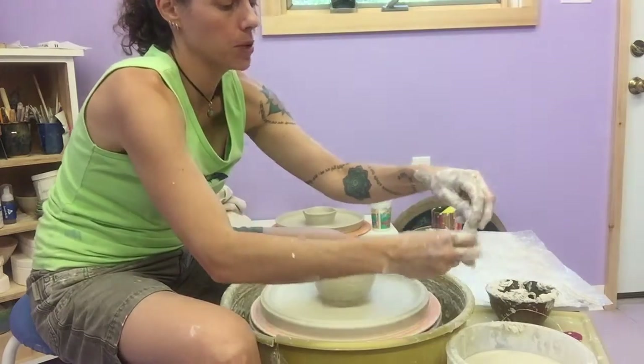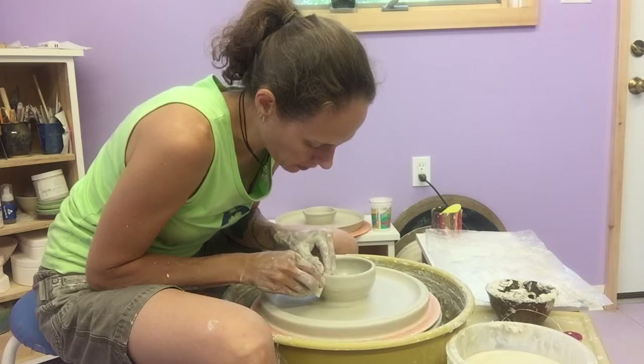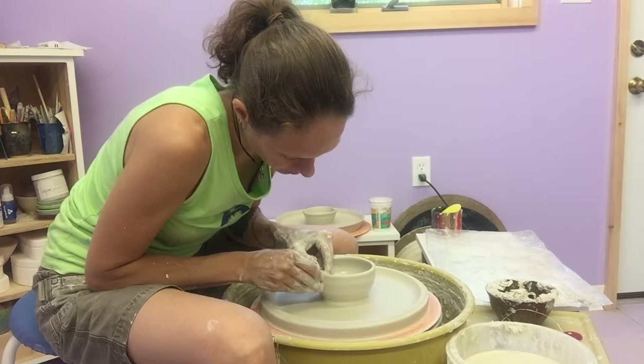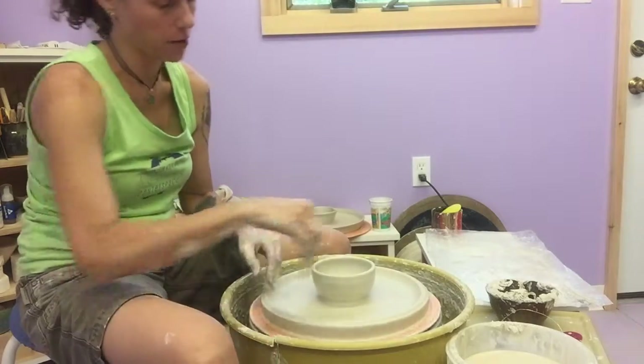I'm going to come back and just finish the rim of this bowl now that I'm done fiddling underneath it. I use a thin little piece of chamois right here — I just saddle it over the rim. This is one of my favorite tools; it just creates a really soft rim or lip and you don't have to apply too much pressure to soften things up.